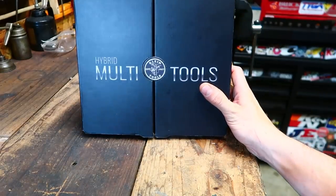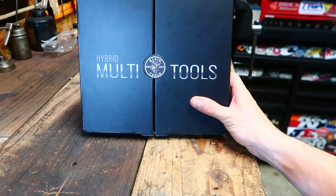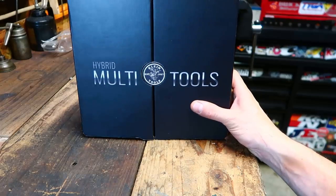What's up everybody, welcome back to the shed. I got a new tool for you, not from Home Depot, from Klein.